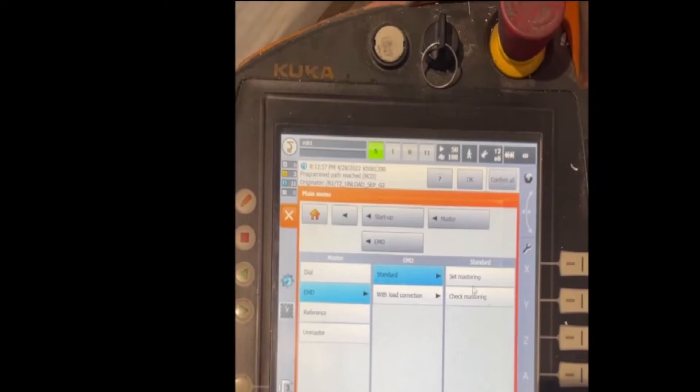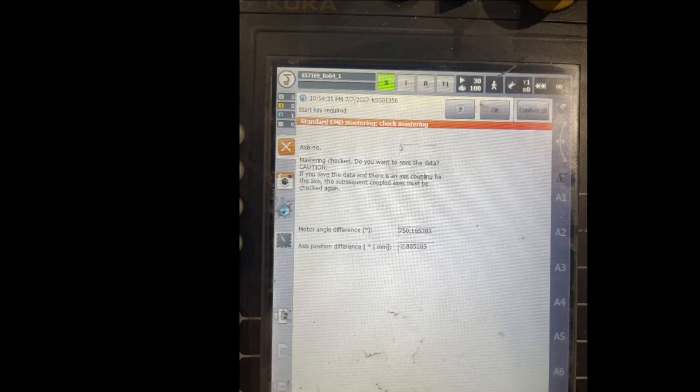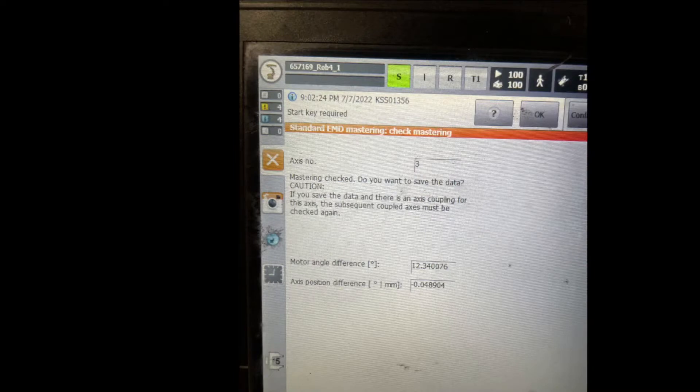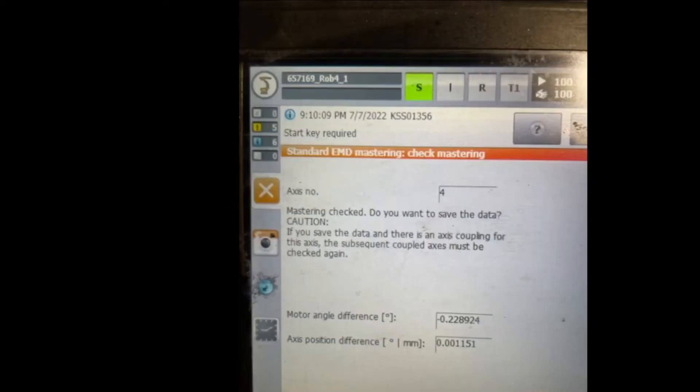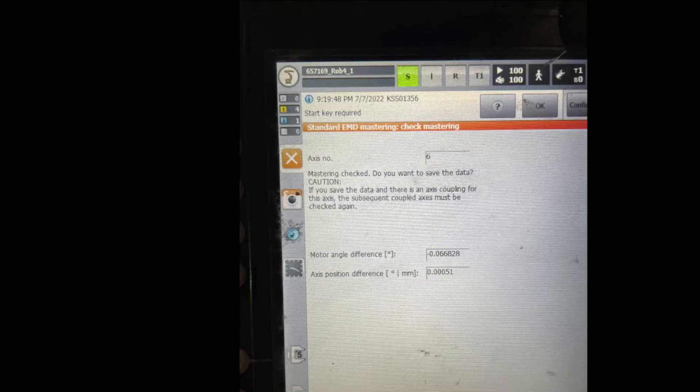So it came to our head that maybe the motor is bad, slipping, something like that. In this situation we said, let's do a check mastering test — instead of setting the master, you just check the masters. The result was that Axis 2 was off by minus 2.8mm. We went through all the axes to make sure no others were bad, and the result was only Axis 2 was bad, coming back off by minus 2.8mm.